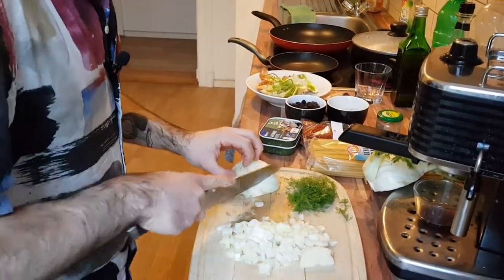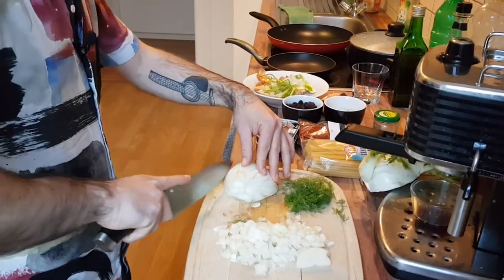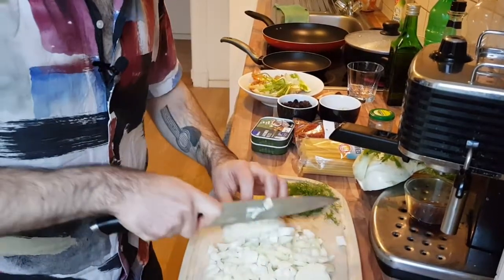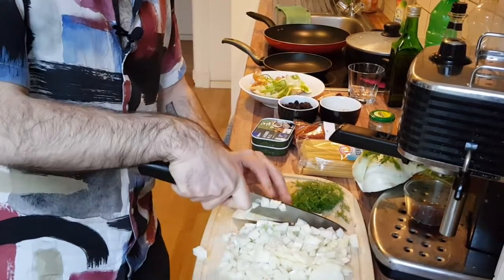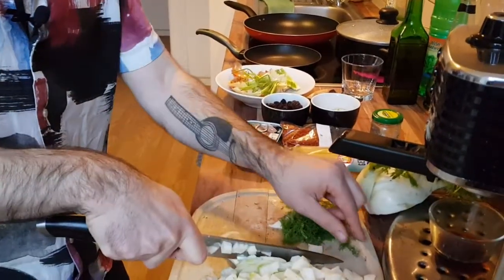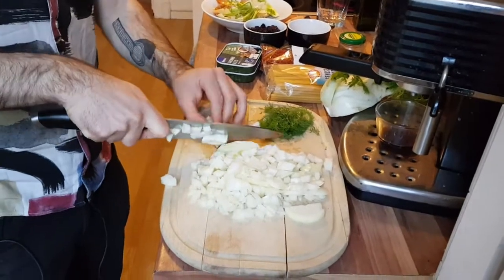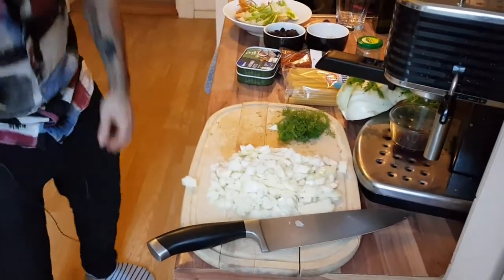Basically the fennel we're going to treat just like an onion. You can keep the outer layers in — it's fine — and just dice it the same way. The anise taste is what always put me off fennel before, but it really works with a lot of things.